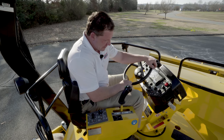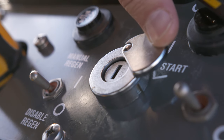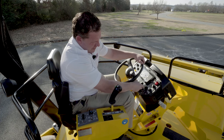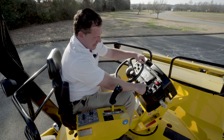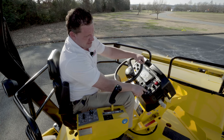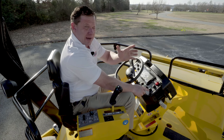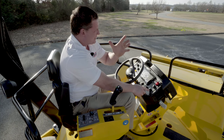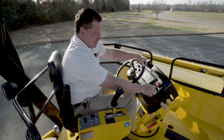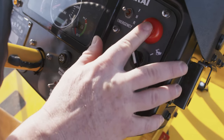Coming up to the operator station, all Sakai machines have a slide cover on the ignition to protect them from weather. You're going to have your light switch here, and we also have another selection for optional lights already built in. You're going to have three engine speeds: idle, eco — keep in mind that eco mode provides the same vibe shaft speed as full throttle — and then full throttle. You have two travel speeds, turtle and rabbit, and a push-button park brake.